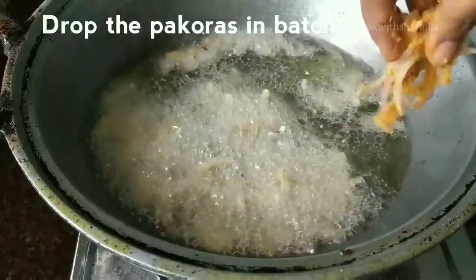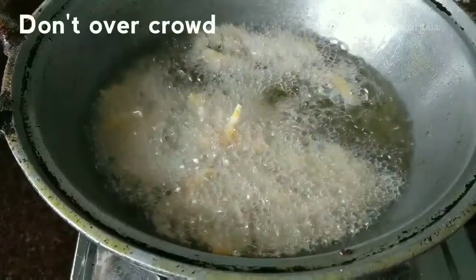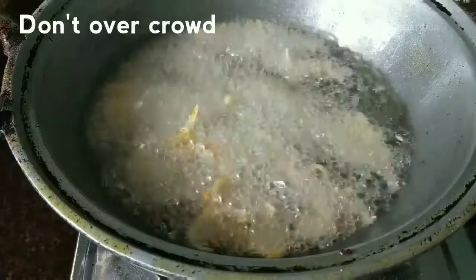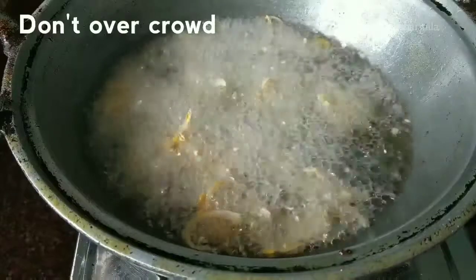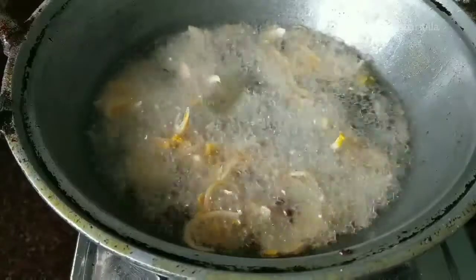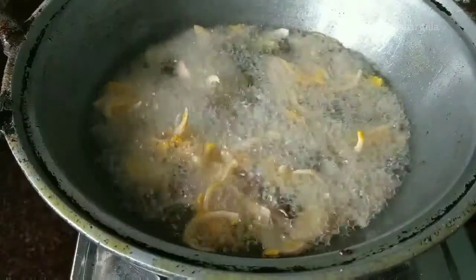I have used basic onions for making these pakodas, but you can use the same recipe to make different pakodas as you wish — any vegetables can be used, for example cauliflower, spinach, or even bread and paneer, which go very well. My personal favorite is the bread pakoda; we'll try to do a video on that very soon.